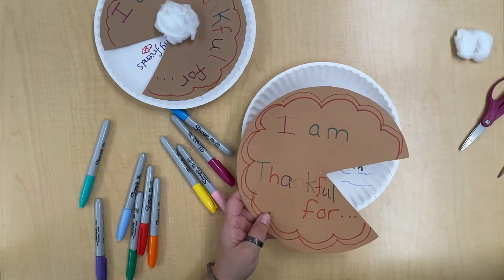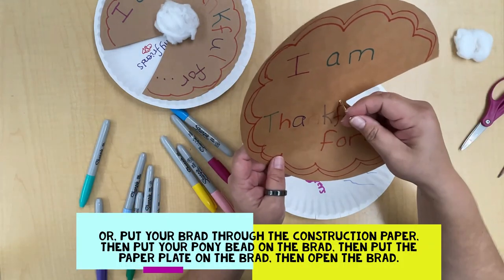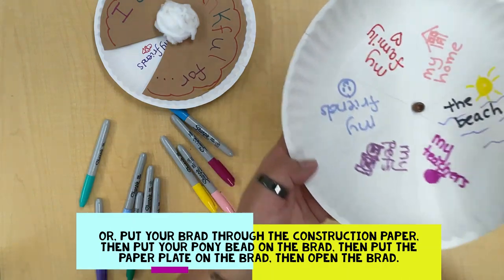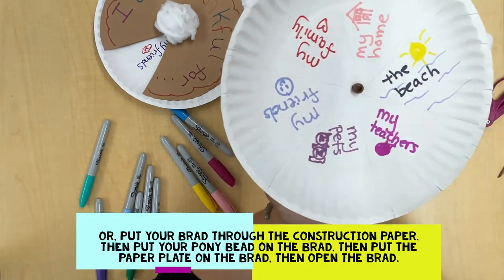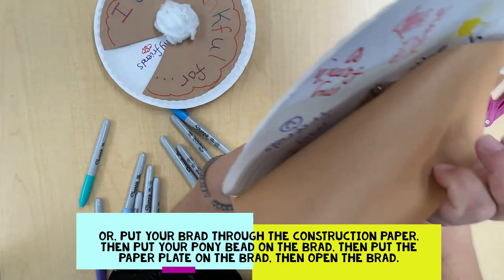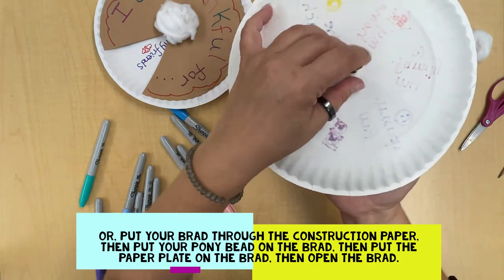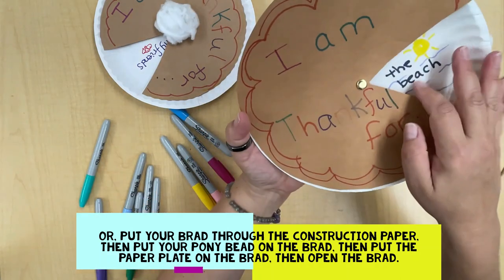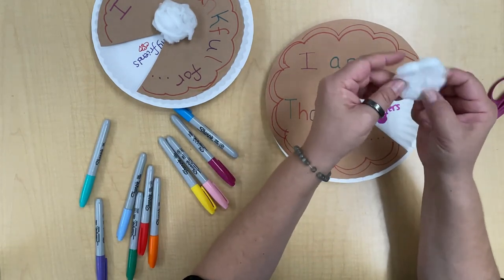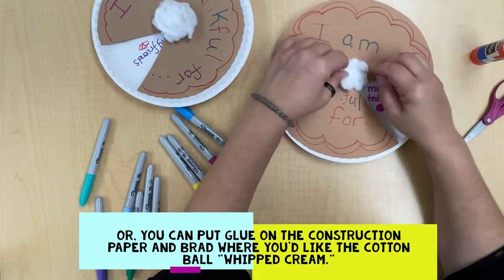Now bring over your paper plate and take off that cotton ball. What you want to do is put your pony bead on your paper plate, then put your brad through the hole in the top part, and through the pony bead — so you can see the pony bead and the brad. Then turn your plate over and open that brad up. Get your glue stick out, put a bunch of glue on your cotton ball, and stick that right on the brad in the middle.